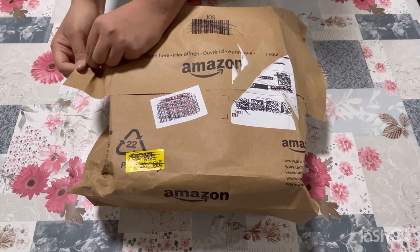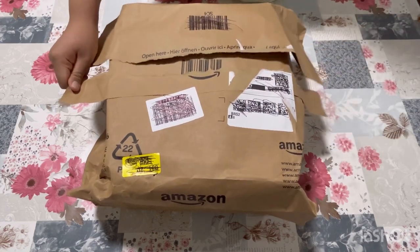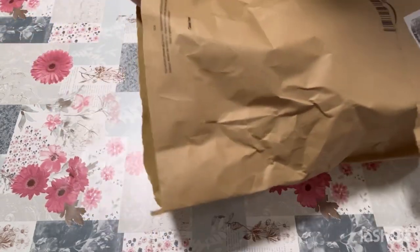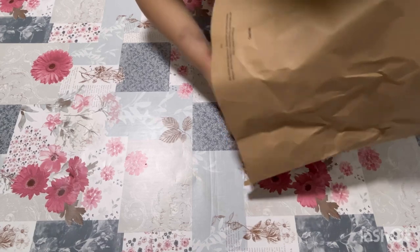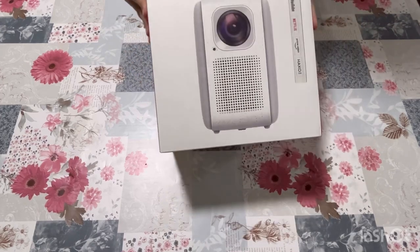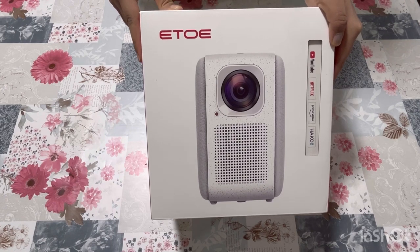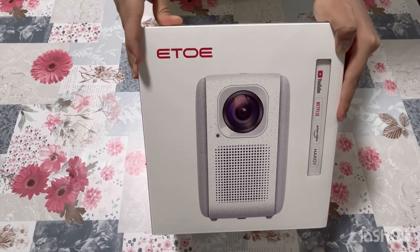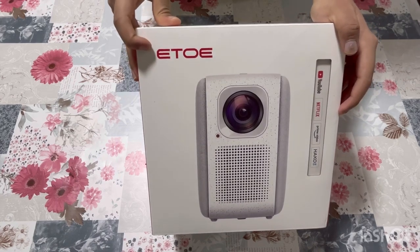I will attach the link to the description. This is a projector — this is the brand ETOE. I don't know how to pronounce it. This is an ETOE projector, also called a DTOE projector. There are a lot of models but I chose this one. This is the latest one, I'm sure.